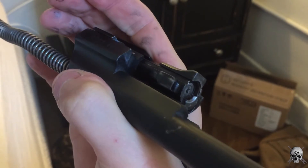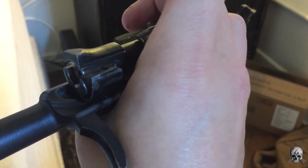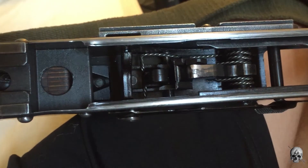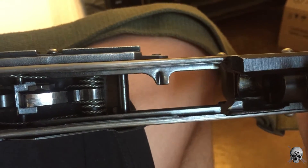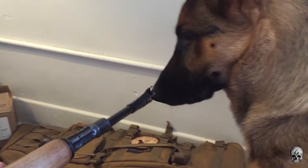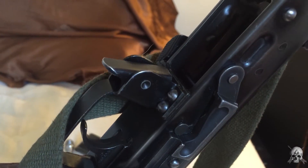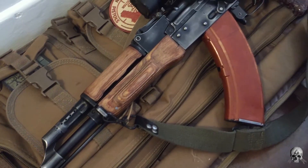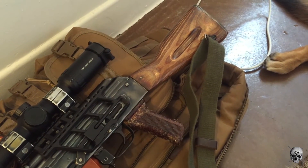The dust cover doesn't fit quite right — it's on there too tight. The bolt is good to go with a little bit of wear but no tear; it will function flawlessly. The inside of this Morrissey receiver has no tool marks — everything's polished up, and that is quality. If you buy a Century gun you're going to have to deal with the inside of the receiver to get it smooth, but these guys went in and did it for you. Kudos to them, though I'm still not sure it's worth $900.